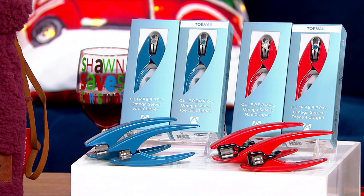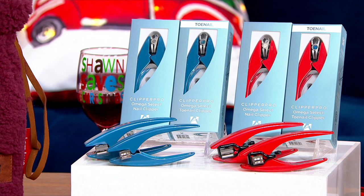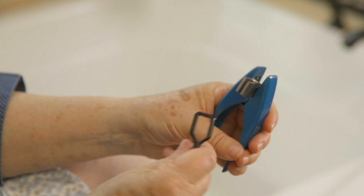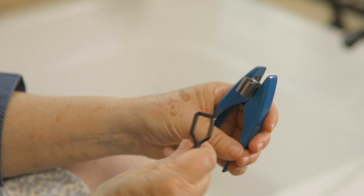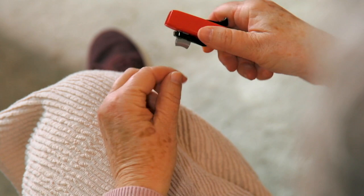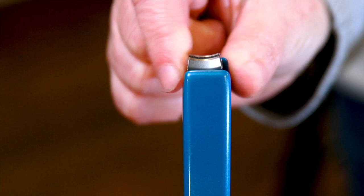The toenail clipper is a little wider and longer to accommodate those thicker toenails, and the fingernail clipper is curved to emulate the curvature of your actual fingernail. The handles are metal, weighted but not heavy, very secure, and fit in the palm of your hand. These were created by three orthopedic surgeons who wanted it similar to the tools they use in surgery — safe, easy to use, and precise. The swivel is 180 degrees.